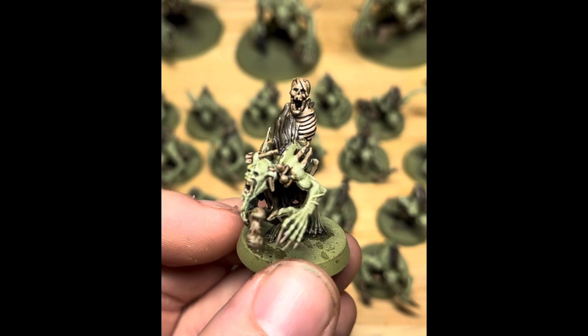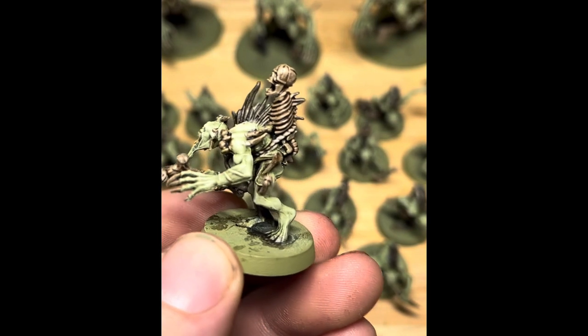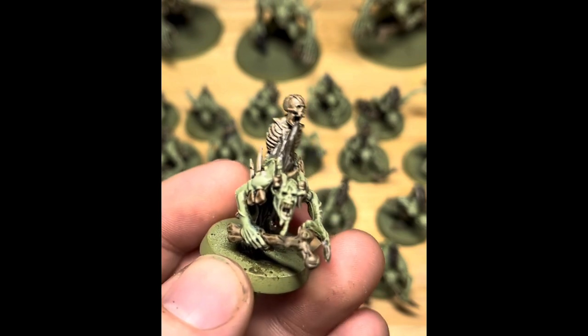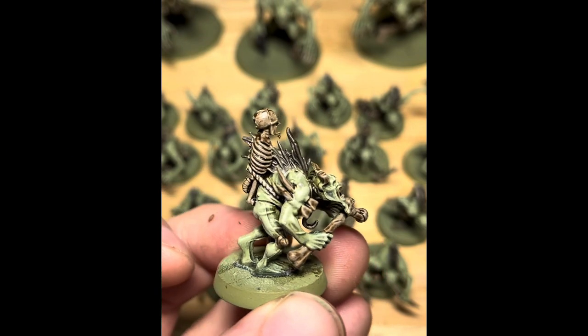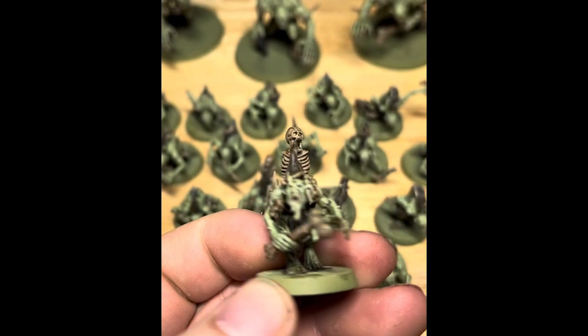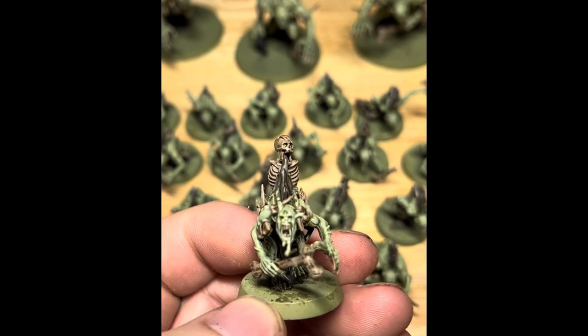Here it's all done and the shade is dry. One of the nice things about batch painting is that by the time you've painted it on the 20th model, as we've done here, it should already be dry on the first model, so we can move on to the next stage.